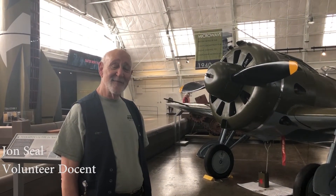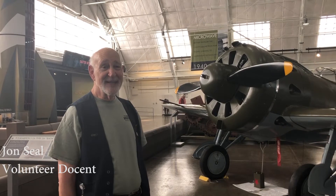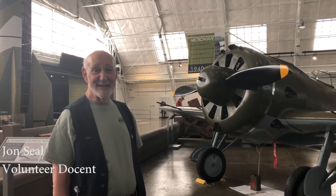Hello, my name is John Seale. I've been a docent here at Flying Heritage since it was just Flying Heritage. I've been here for nine years.